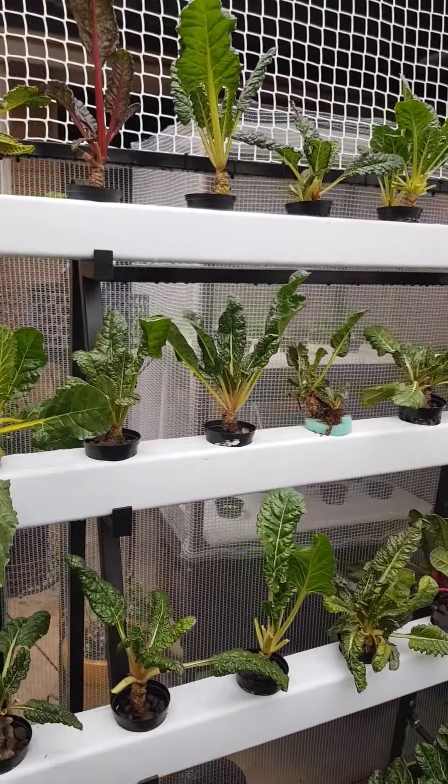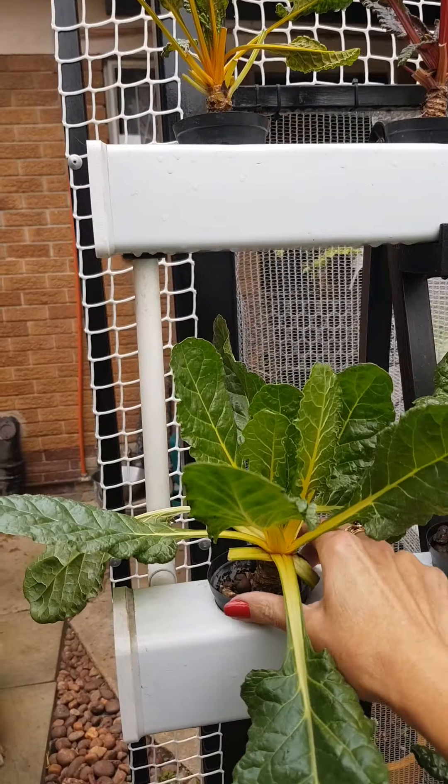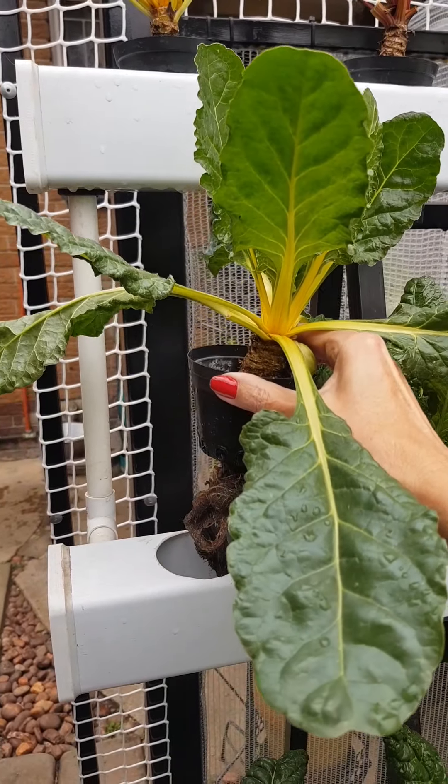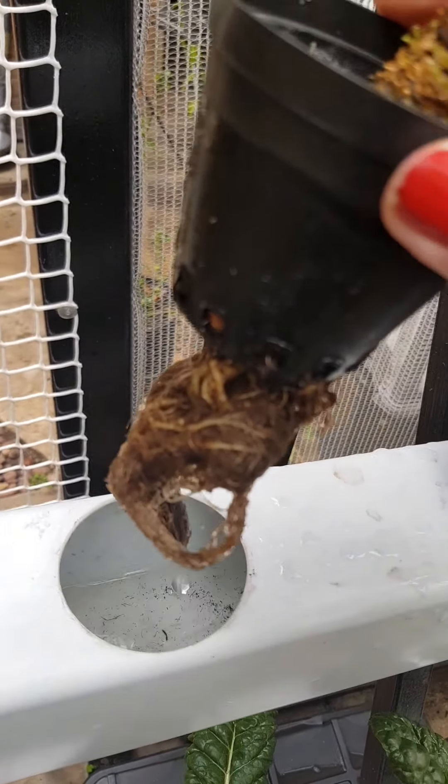If I can quickly lift one of them up so that you can see. There is my spinach, and there is the water running through there.